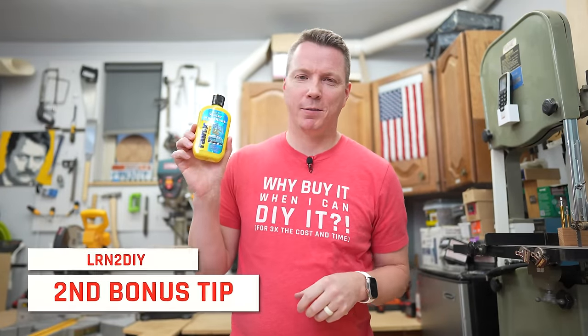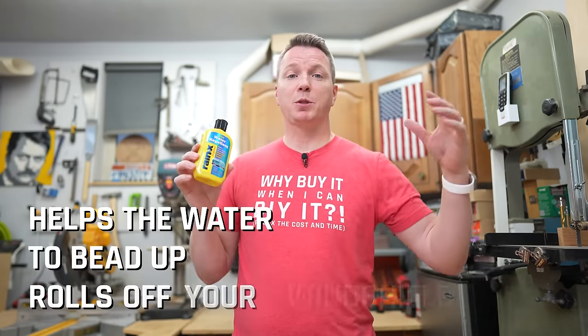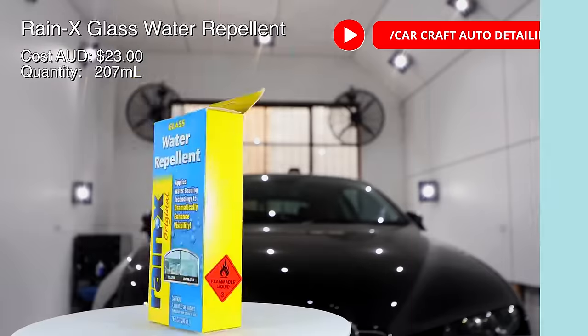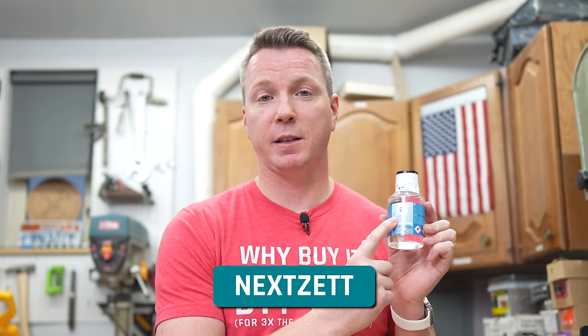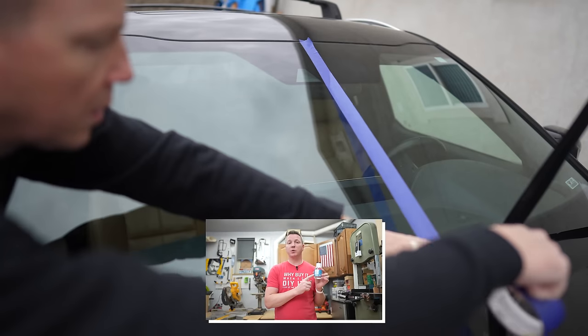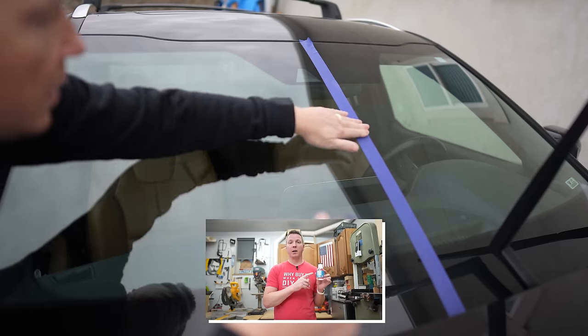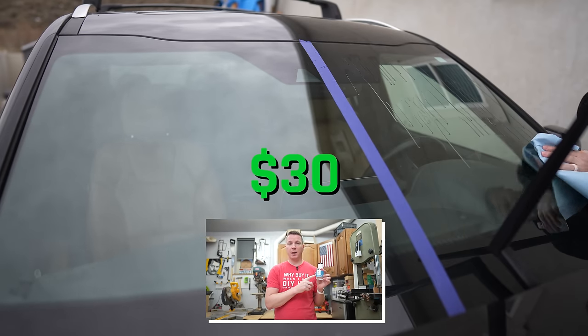For bonus tip number two, you're probably familiar with Rain-X windshield water repellent. You apply it to your windshield and it helps water bead up and roll off, keeping the glass clean so you don't need to use your wipers as often. I watched a torture test video by Car Craft Auto Detailing where he tested six different water repellents, and one I was most impressed with was a product called NexZet. I'll run the test for you — half the windshield treated, half untreated — so you can see the difference. The reason I prefer it over Rain-X is that it lasts way, way longer. It's a small bottle at about $30, but it goes a long way and can do multiple applications on multiple cars.